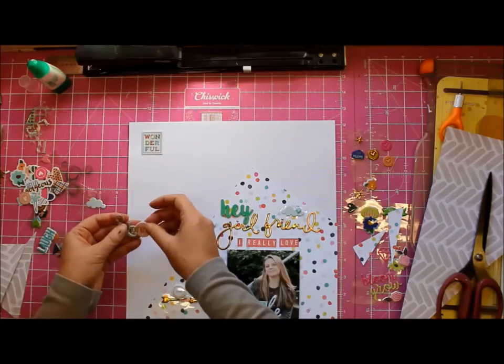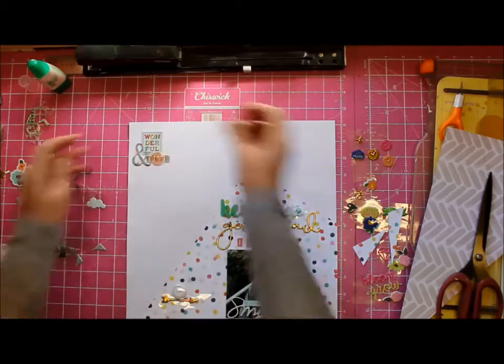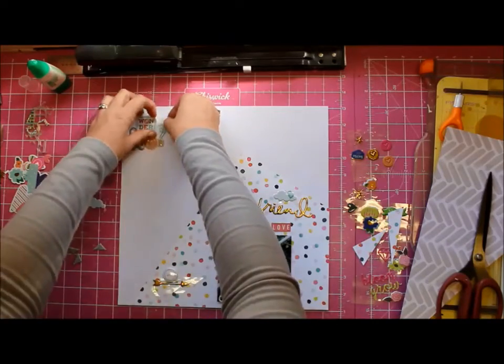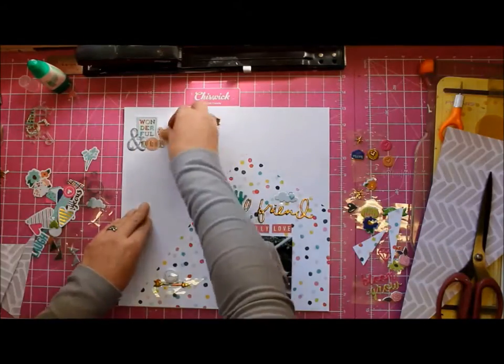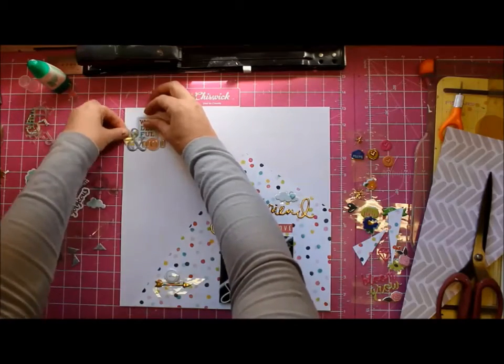I actually quite like that — it says 'wonderful' and 'you're a 10,' which of course she is. Not that I say that too often to her — she has the most amazing self-esteem, so I don't really need to boost it all that much. She thinks she's wonderful. Mind you, I often think to myself I'm wonderful too, so maybe that's where she gets it from — I'm only half-joking.